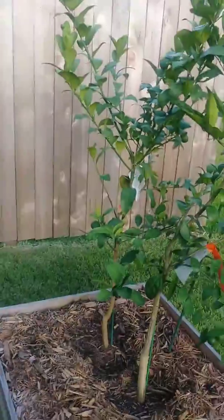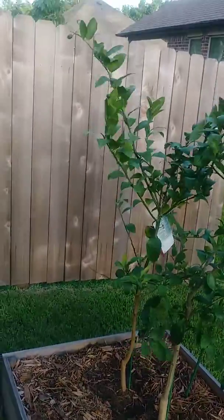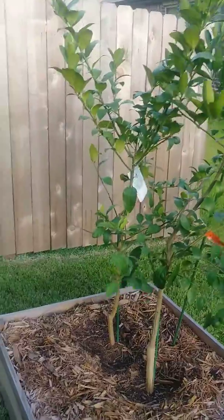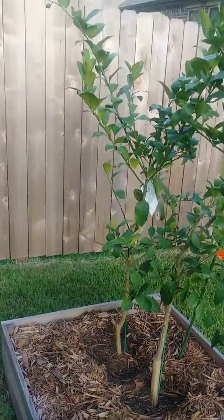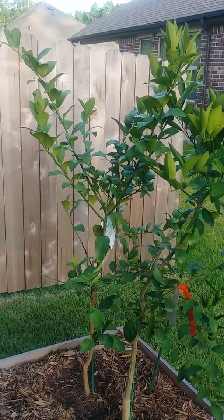The guy in the back is an improved mild lemon. It has a few pieces on it. It had a whole lot of blooms on it — I don't know what happened, but I'm hoping for it to bounce back with some more blooms and hopefully more lemons.